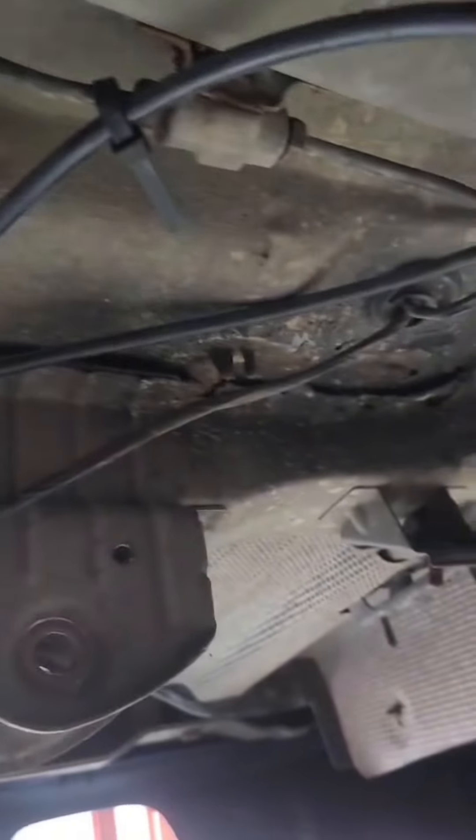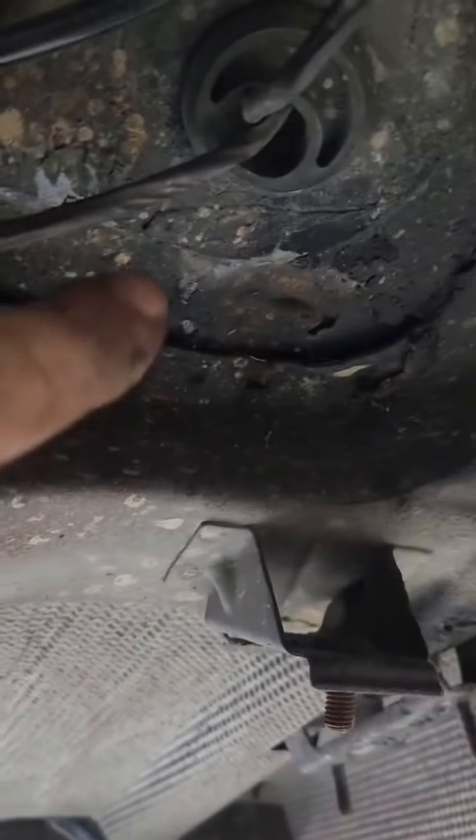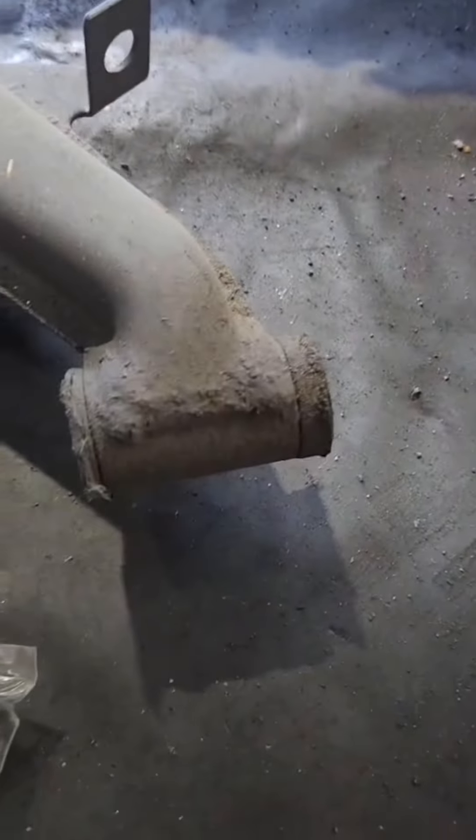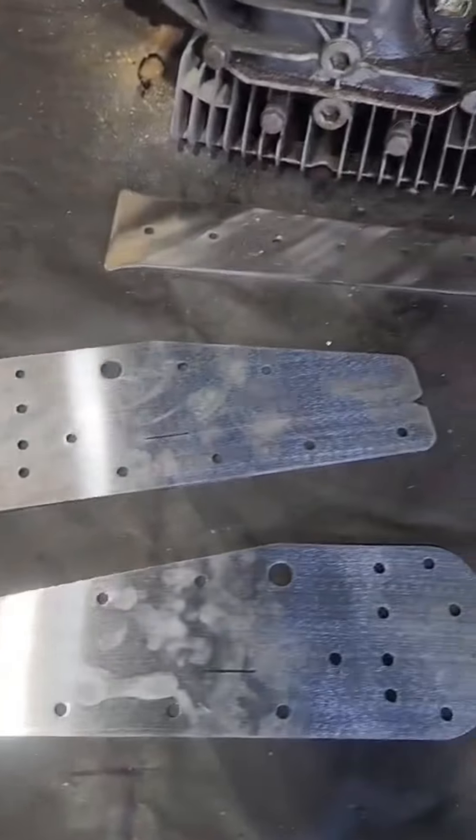What we found out was that this had been reinforced before, but it was done very poorly. Once Pedro took it all apart, as you can see, we actually had cracks and some tearing in there. Thank god Pedro went in and actually checked after he dropped the differential to really see the condition of everything.